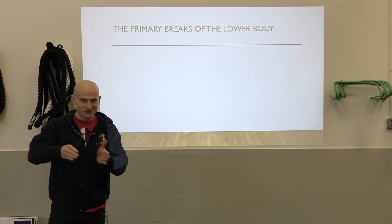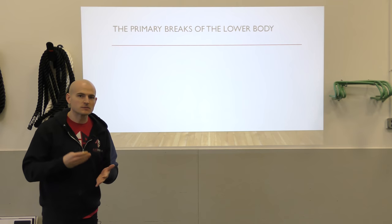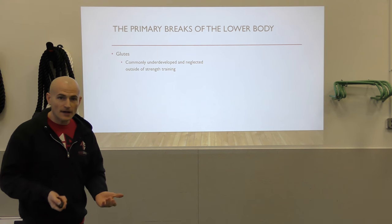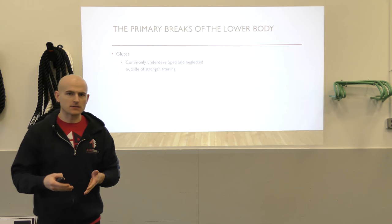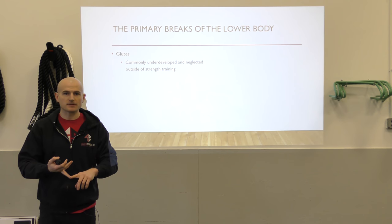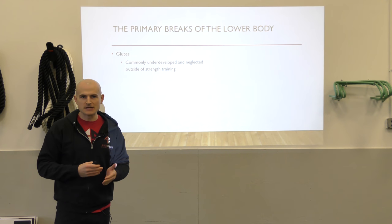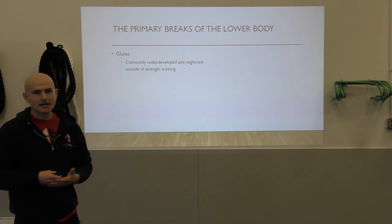Another way we think about this in the strength and conditioning world is strength ratios — like a hip-dominant to knee-dominant ratio. We balance our exercise selection to make sure we're not becoming too knee-dominant. We need to make sure we're also doing hip-dominant drills, making use of our hamstrings, glutes, and adductors. The primary brakes of the lower body are the glutes — commonly underdeveloped and neglected outside of strength training.